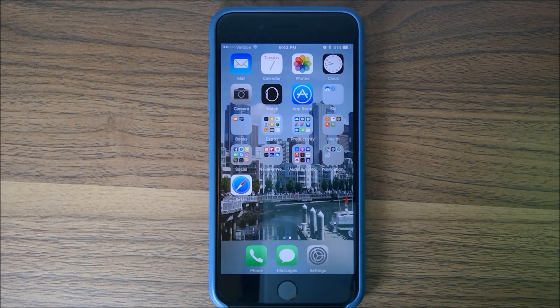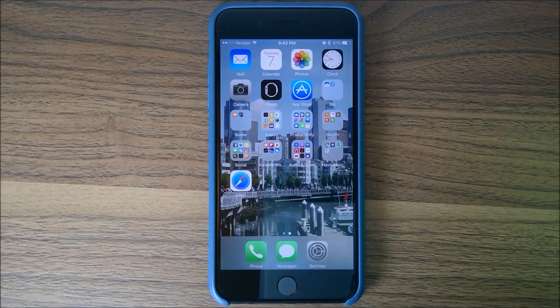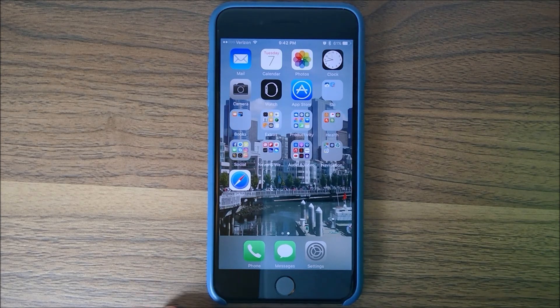Anyway, that was a quick update. Without further ado, let's get right into the guide. Alright guys, here we are — I'll walk you through the process of setting up your Dexcom system on your iPhone and your Apple Watch.